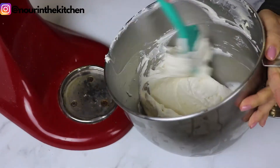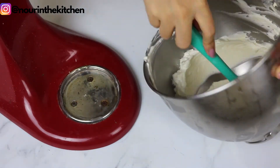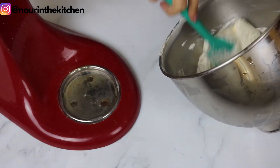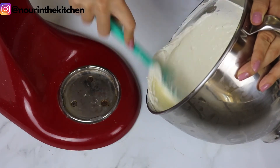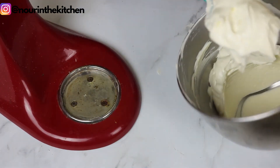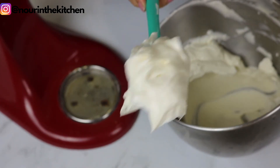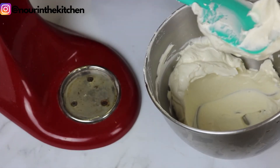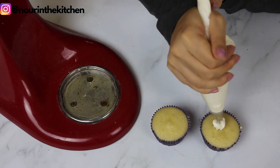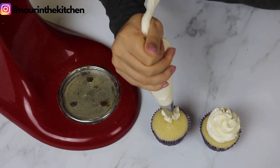Once it's ready, my final trick for the perfect meringue buttercream is to mix it really well with my spatula and spread it on the side of the bowl to get rid of any air bubbles, which will give me a really smooth finish for cakes and cupcakes. As you can see, this buttercream is very stable, it has a silky smooth texture, it's very light and not overly sweet. It also remains soft when exposed to air, unlike American buttercream. It is perfect for icing cakes and cupcakes, but you need to be careful of the temperature as it can easily melt in hot and humid weather.